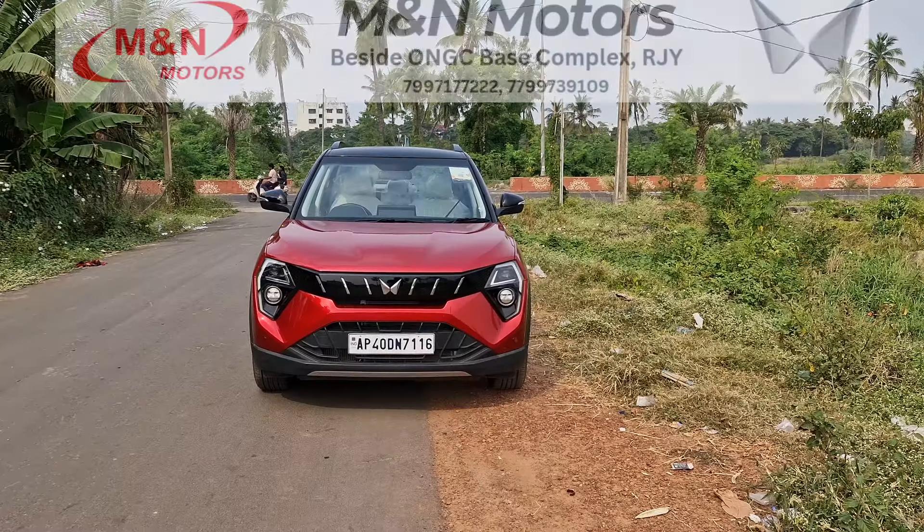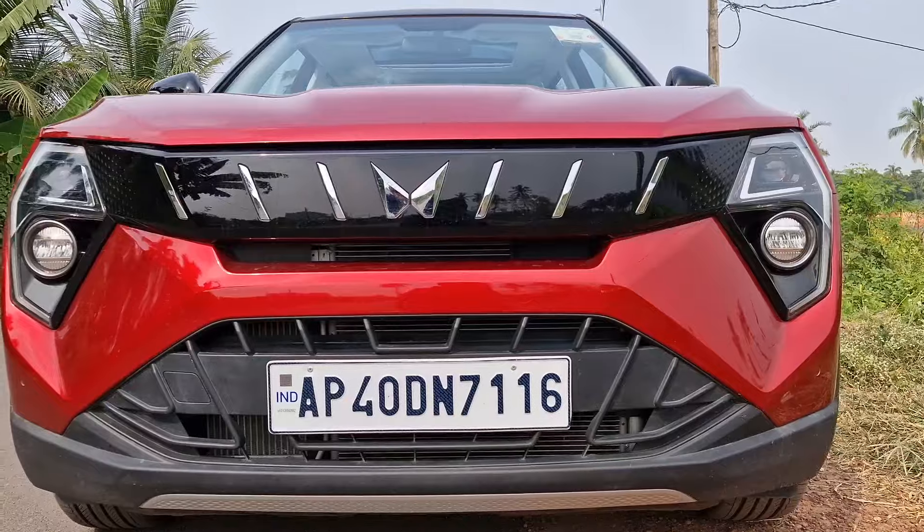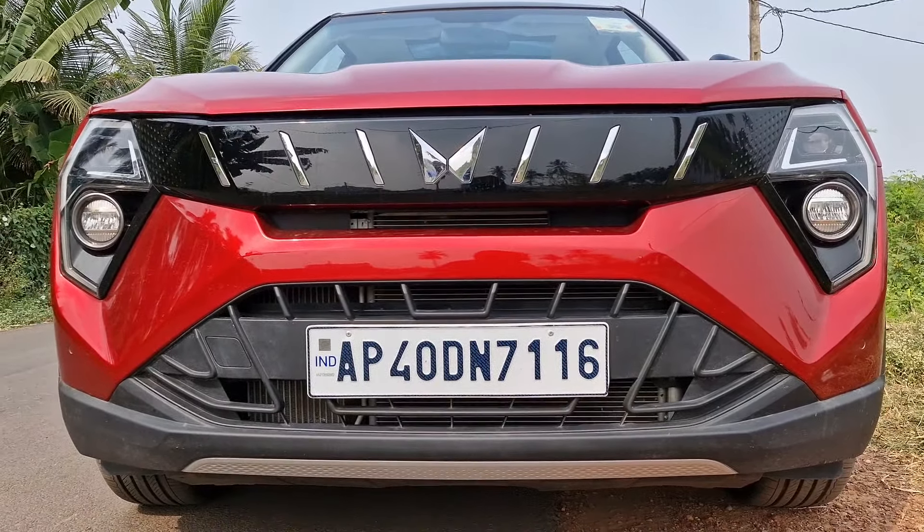Coming to the front aspect of the car, it looks like an EV right now. For better breathability, there is an opening and the radiator is exposed so that it gets better air. Coming to the headlights, we have a projector setup for the primary headlamp, and this is the fog lamp which is an LED. We also have an LED DRL that doubles up as an indicator.